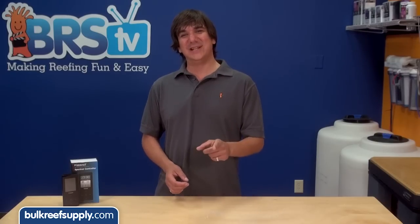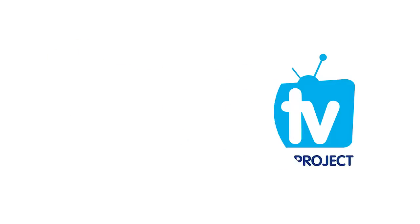Today on BRStv we have a quick demo on how to control your Kessil LED using the spectral controller. Hi, I'm Ryan, host of BRStv How To's. This week we are going to cover Kessil's new controller.